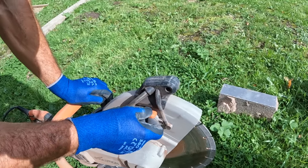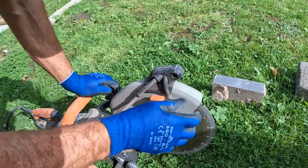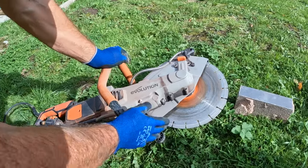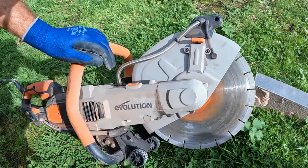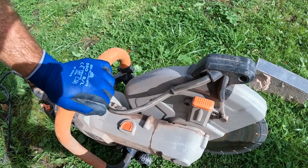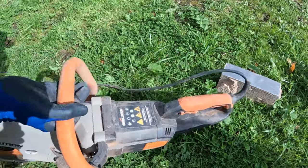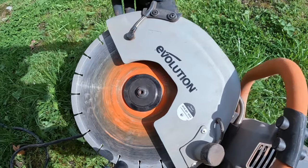This lever here is for adjusting the guard — there are four different positions, and that's the one we use. Underneath you've got these wheels; when you're cutting on a flat surface, the wheels just take the weight of the machine, and also when you put it down while it's running, the wheel won't touch the floor. The blade comes with the machine, which is an all-purpose Evolution blade — absolutely fantastic.